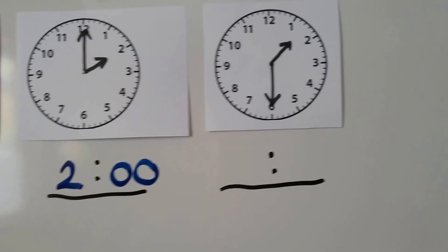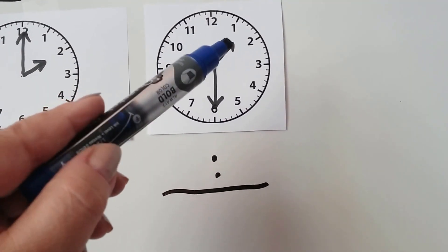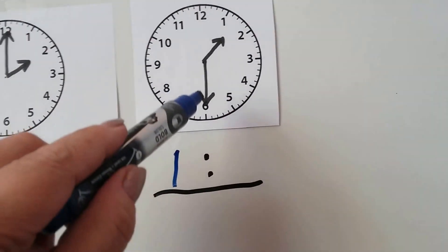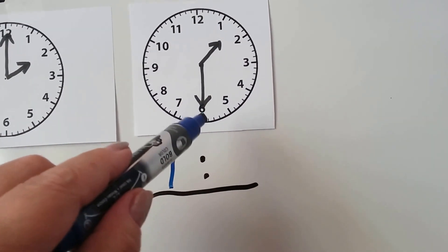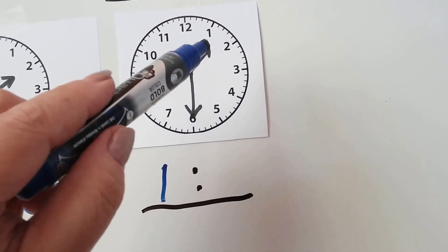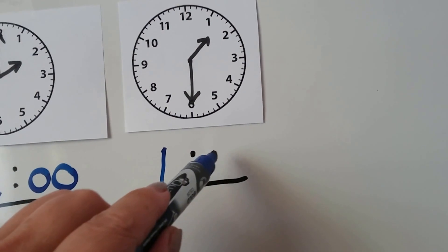Let's look at this one. We look at the hour hand first — we see it's pointing in between the 1 and the 2, so it's not at 2 yet, so it's still 1. And the minute hand is pointing at the 6. We can count by 5s: 5, 10, 15, 20, 25, 30. That's 1:30.